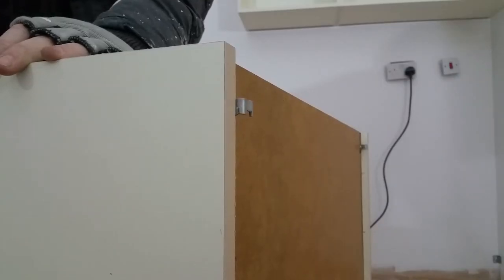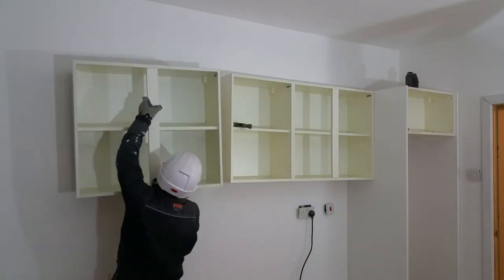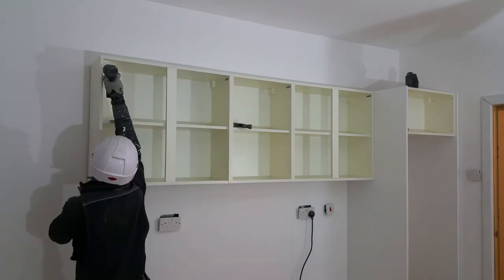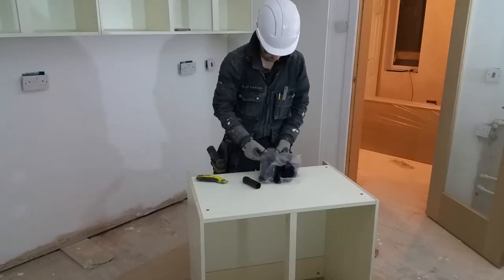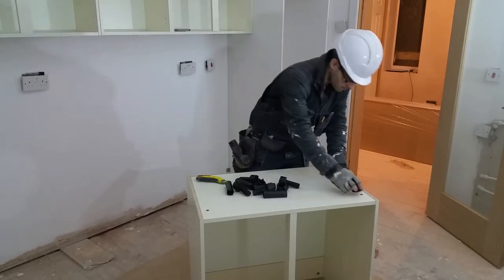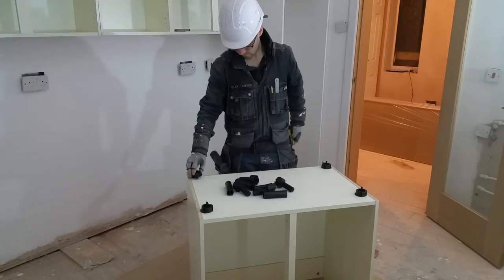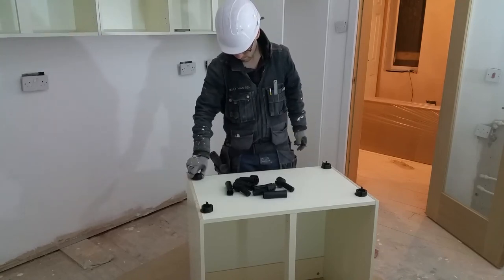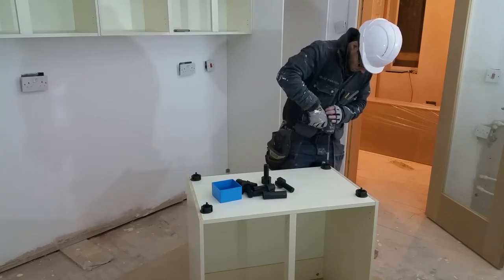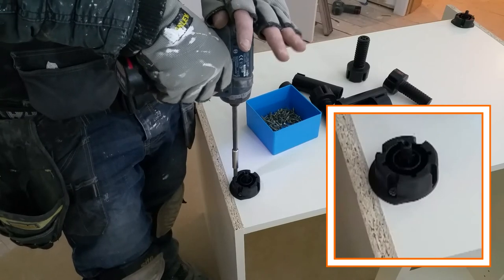Expanding the adjusters first makes hanging the cabinets easier. With the wall cabinets in place, I can start on the base units. I'm fixing the adjustable feet to the bottom of the cabinets. I've tried to position them so they support the sides as well as the base.